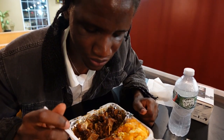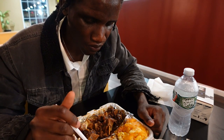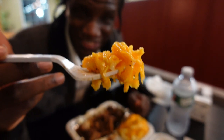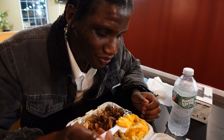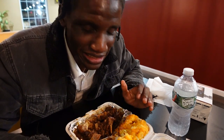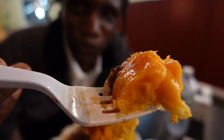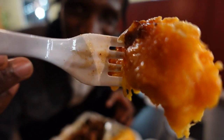Maybe I ordered sweet potato without knowing it — it wasn't bad, it was good! Now I'm going to try the mac and cheese. That mac and cheese looks really good. Jamaicans make really good mac and cheese — like, they don't play with that. They are great at it!